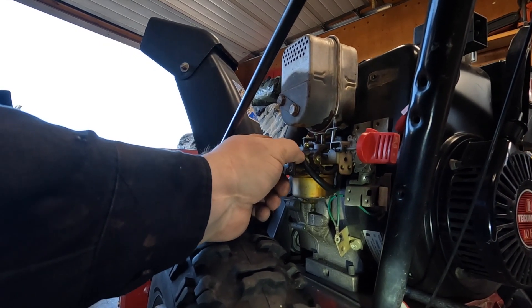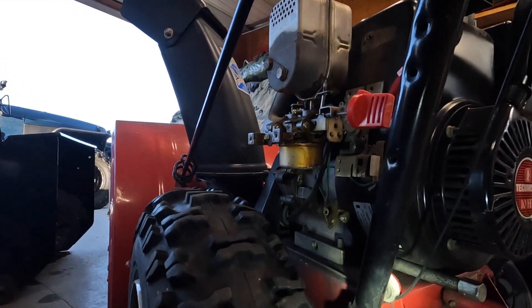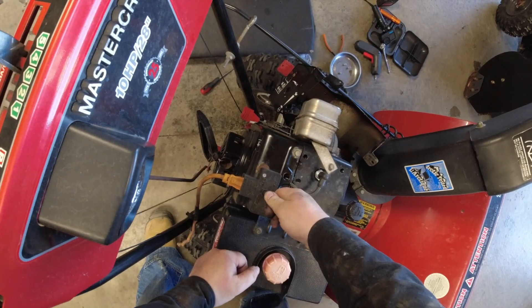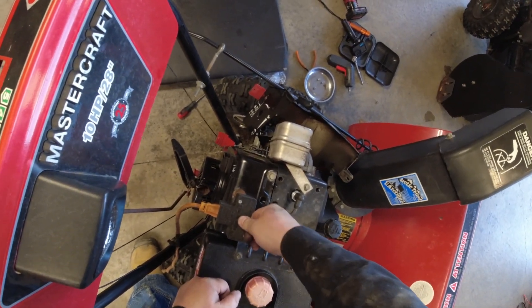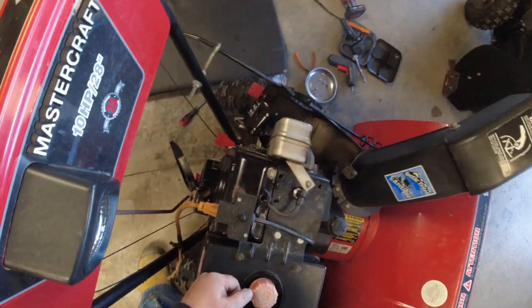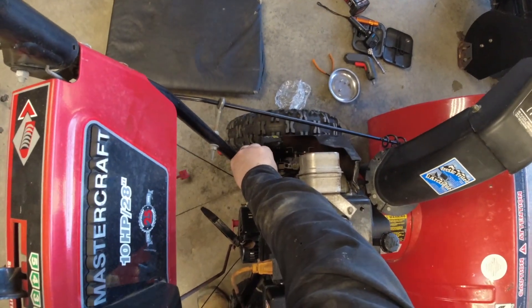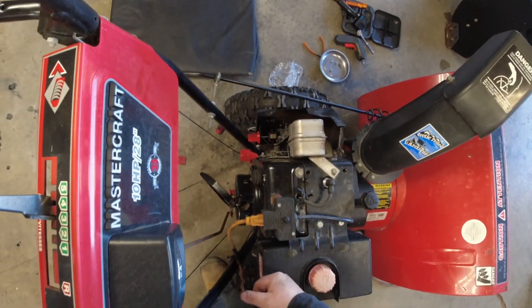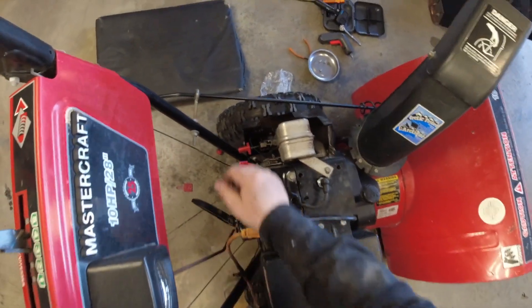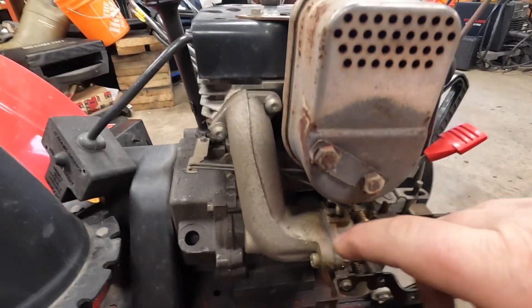I wonder if it's just getting too much air — if I just trim that back, reattach it, and see how it runs if I start it back up. Choke on... Well, it was worth a try, but it didn't solve my issues. So right now I'm going to remove the carburetor.